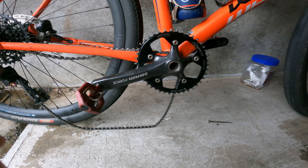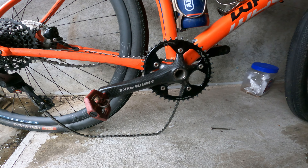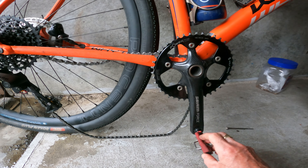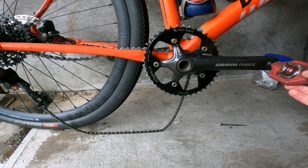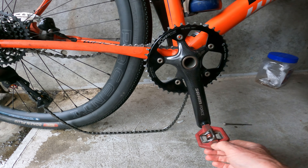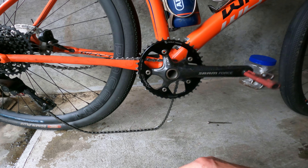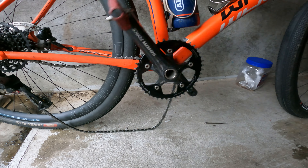Here we have a SRAM GPX set up, brand new — just put it in the other day, new bottom bracket. And we'll go look at this. It's not particularly good, is it?